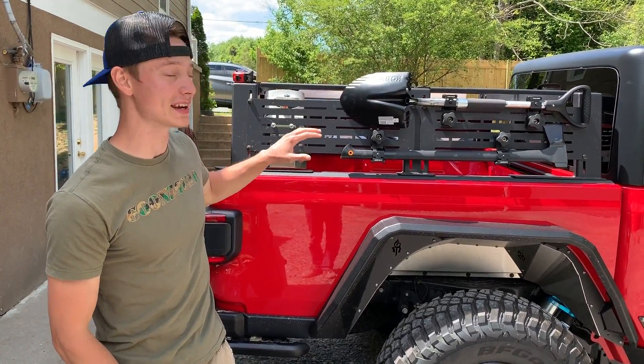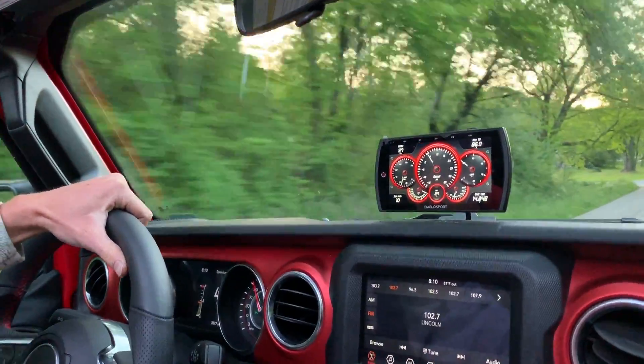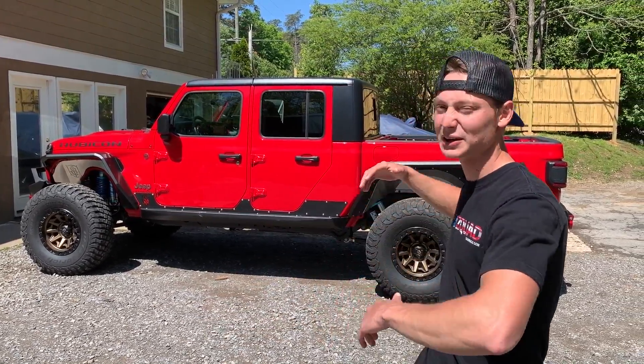Welcome back to the channel. Today we're going to continue working on our 2020 Jeep Gladiator Rubicon. This sucker has come a long way from being completely smashed in the side, transforming into an absolute beast. We still got a good bit to go, and we're loving how it's turning out. Today's video is going to be exciting because we're going to try to finish this sucker up 100%, then move on to bigger and better projects and finish up Pop's truck as well.